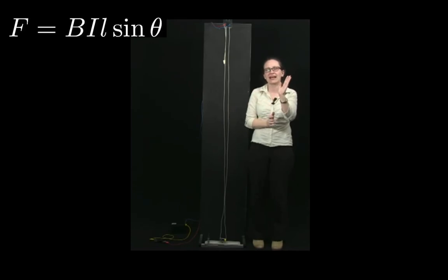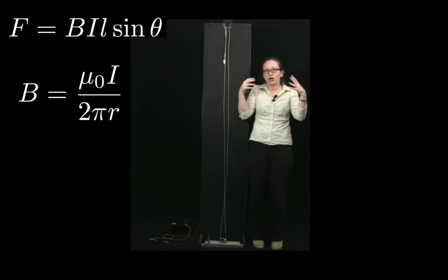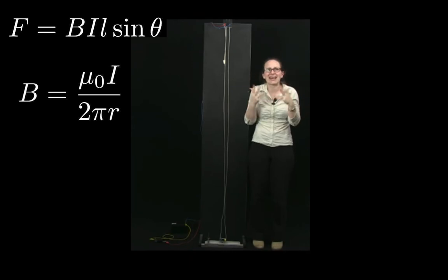As a result of the formula F equals BIL sine theta, which describes the force felt by a current in a magnetic field, combined with the equation B equals mu nought i over 2 pi r, which describes the magnetic field around a current carrying wire, we can understand that there should be a force between two parallel current carrying wires.